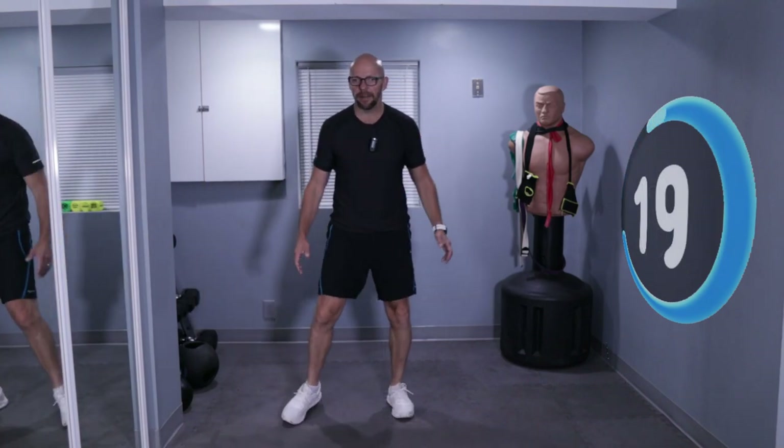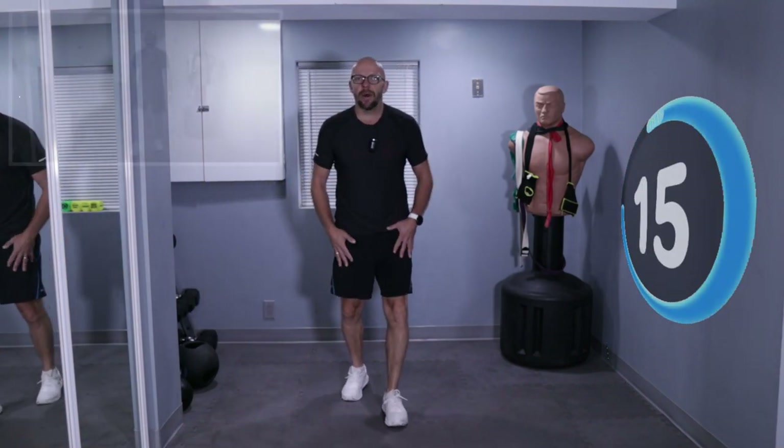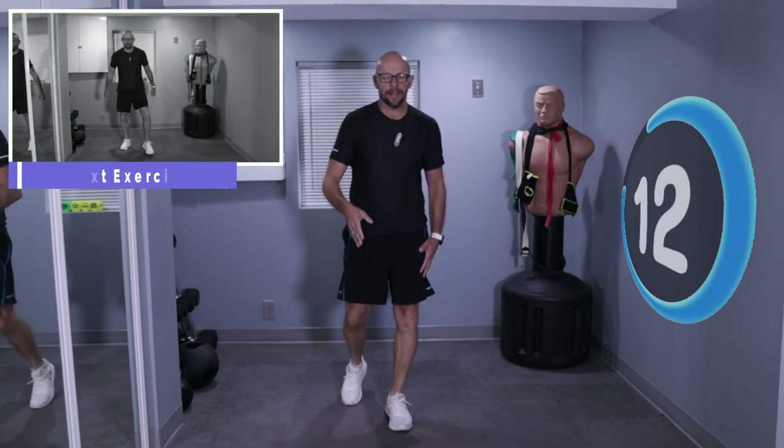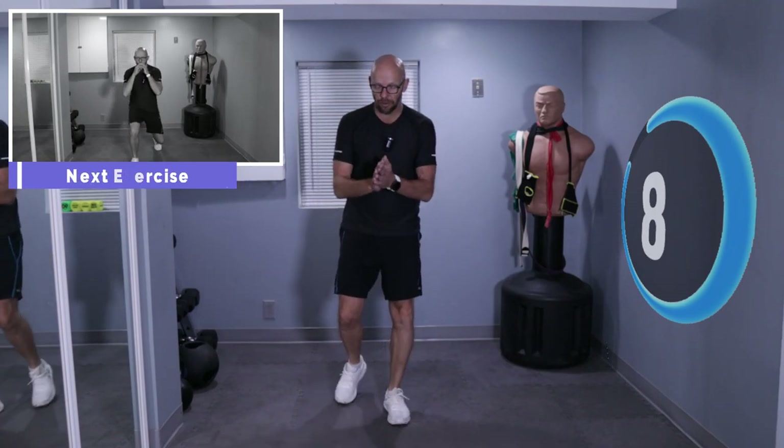Keep walking. And we are done with this one. Now we got squat and a lunge. Squat as deep as you feel like squatting and lunge forward as deep as you feel like lunging. I'm going to go about halfway on each one. Here we go.